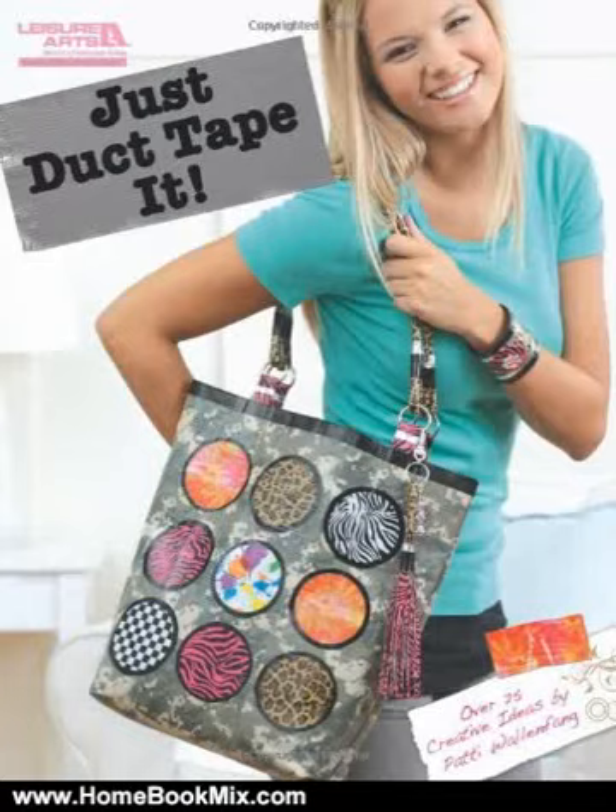This is the summary of Just Duct Tape It by Leisure Arts, by Patty Wall and Fang. Wild flowers featuring animal print petals, gold bracelets, funky flip-flops, and hip purses.